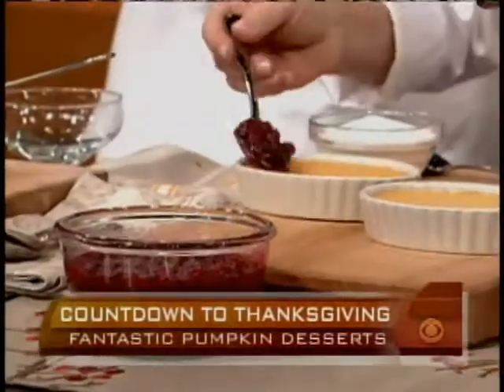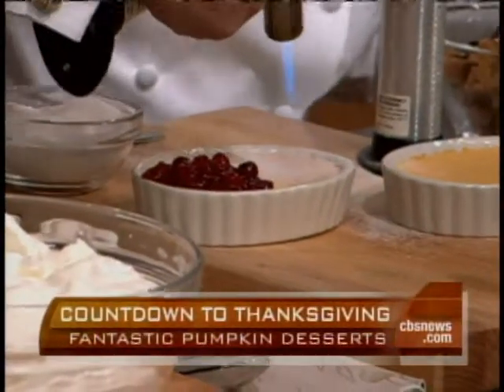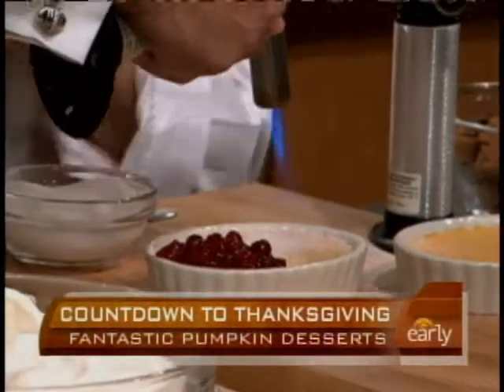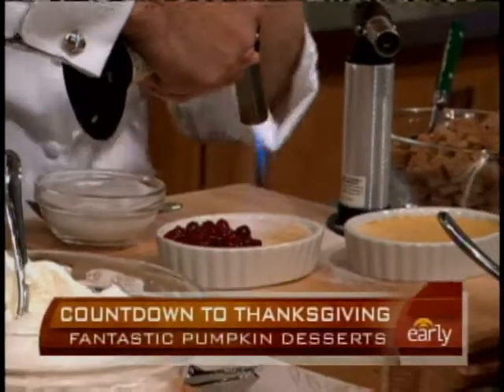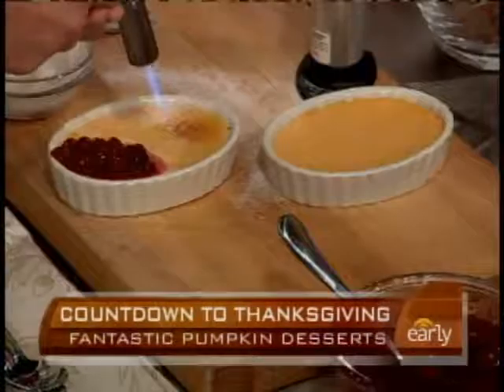We've got four other desserts to do. We've got ricotta custard with a little bit of cranberry — we were going to crème brûlée the top. I also want to mention the good work that Macy's is doing right now: Macy's is feeding a million people this Thanksgiving. The employees, along with a few culinary council chefs, are feeding people a million meals over Thanksgiving.